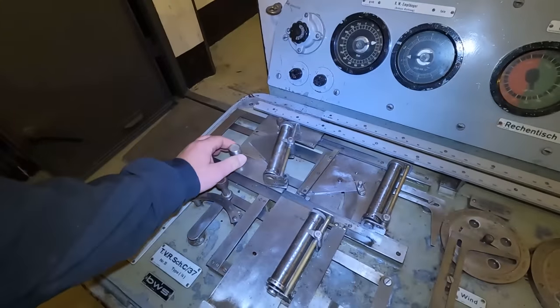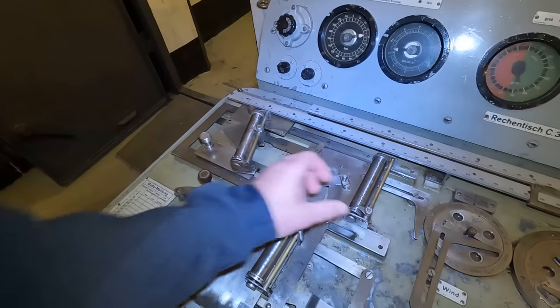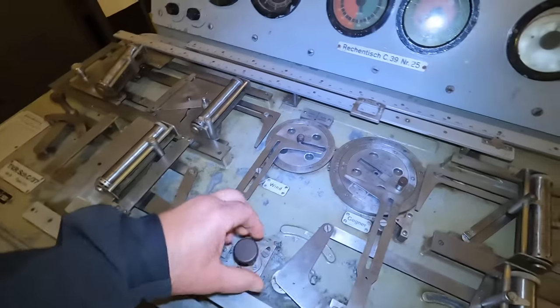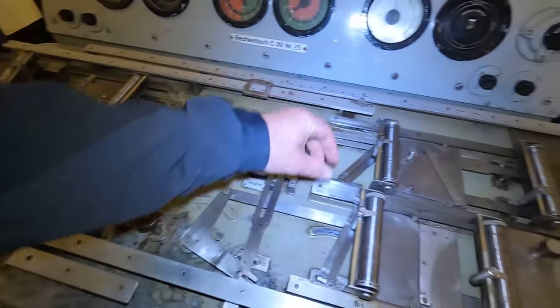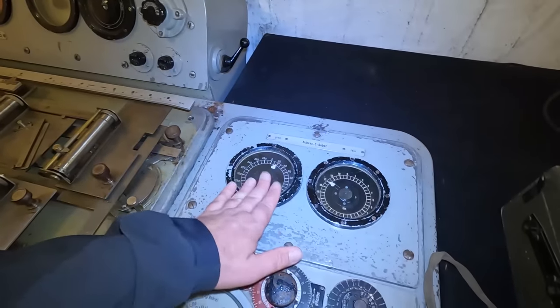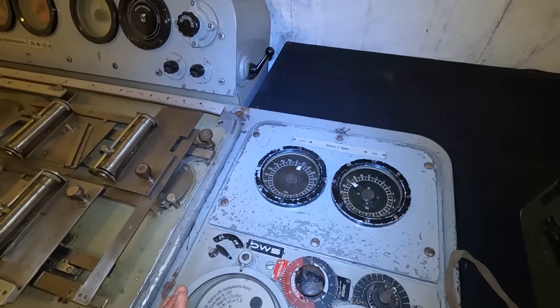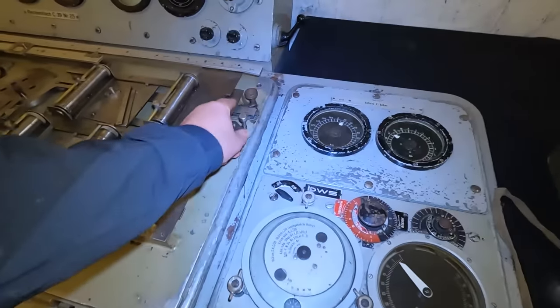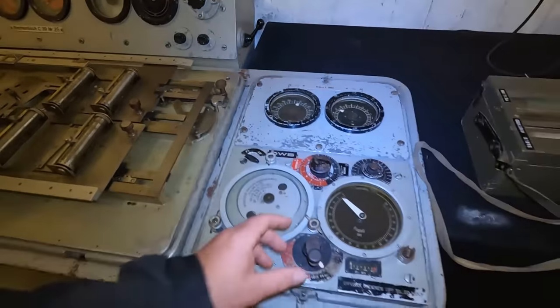Das bedeutet, du gibst quasi hier die Entfernung ein, hier gibst du irgendwas anderes ein, hier kannst du den Wind eingeben. Krass – guck dir das mal an. Und dann kommt hier am Ende die Koordinate raus. Ist kaputt. Mega. Und dann wurde das durchgegeben – hier über die... Ich glaube, dass die hier erst abließe.